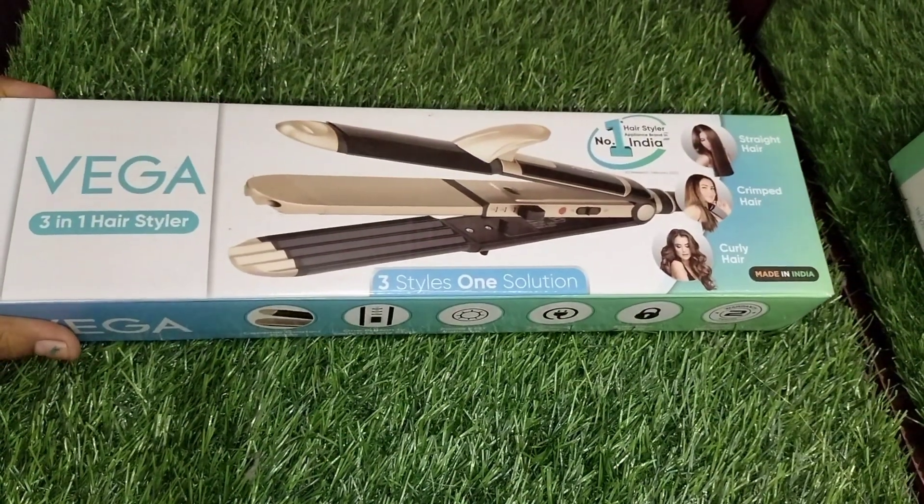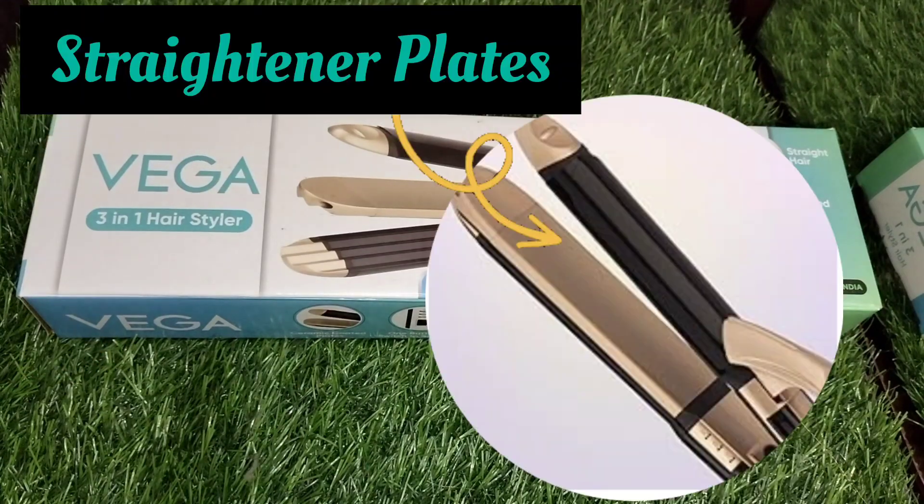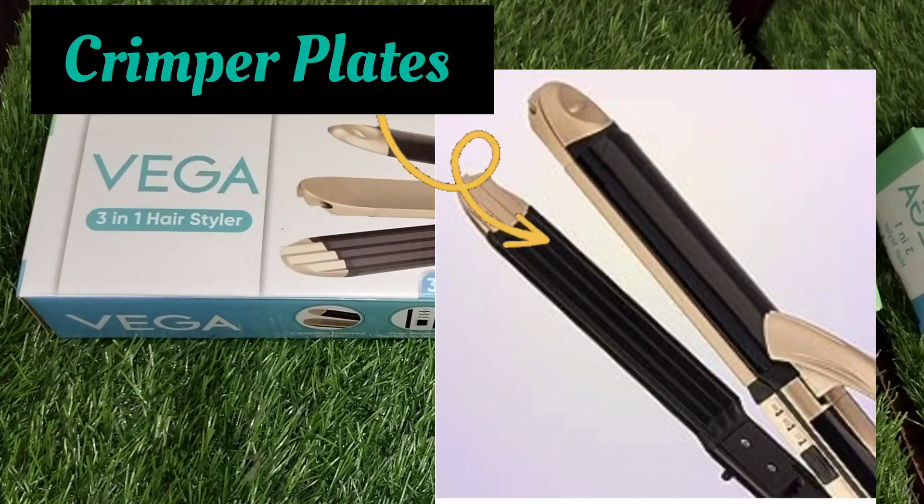Now we will review a 3-in-1 product from the Vega brand — a straightener, curler, and crimper.